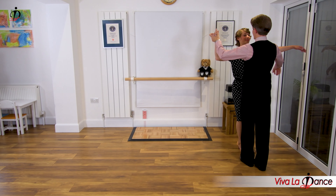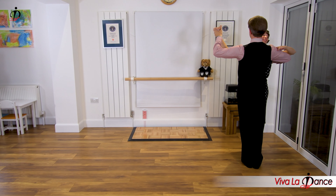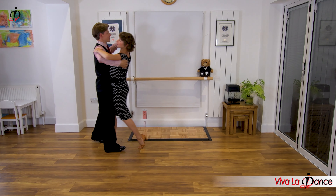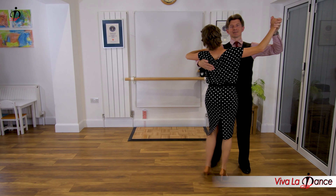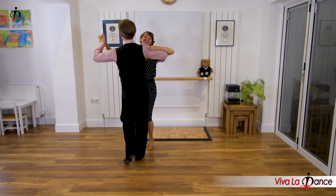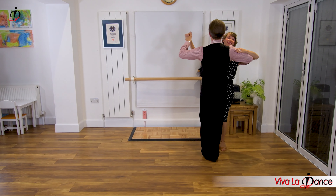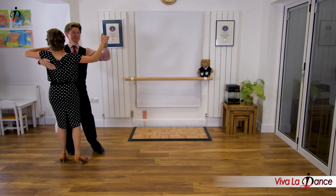We're going to set up ready to dance our first basic and then get some music on. One, two, three, four. And step, side, close, side. Step, side, close, side. And turn - side, close, pivot. Beginning. Side, close, side. Step, side, close, side. And turn - side, close, pivot. Beginning. Side, close, side. Step, side, close, side. Turn - side, close, pivot. Step, side, close, side. Step, side, close, side. Turn - side, close, pivot. Step, side, close, side. Step, side, close, side. Turn. Pivot. Step, side, close, side.